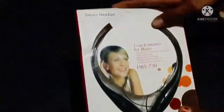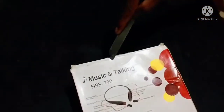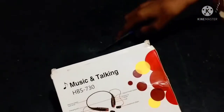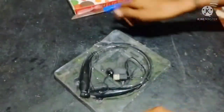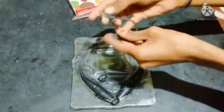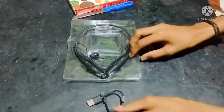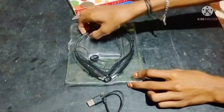Let's get a quick unboxing. You can connect with the headset and you can connect with the data. You can connect with the headset.